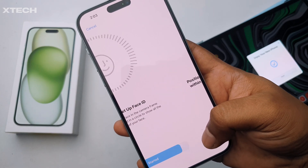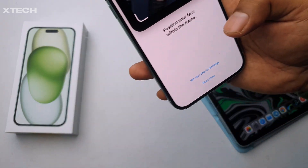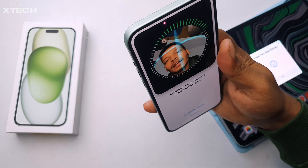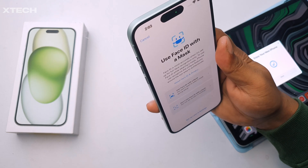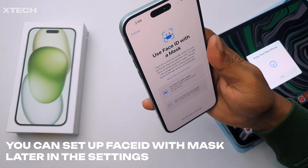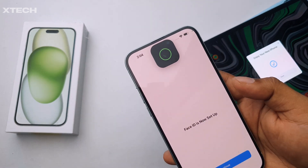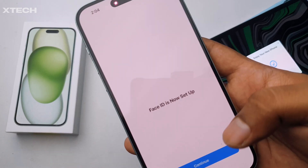Click 'Get Started' and it will scan your face. It will also ask about Face ID with a mask — I'm going to click 'Don't Use Face ID with Mask' because you can set that up later. Face ID is now set up, so let's continue.